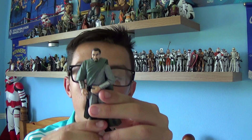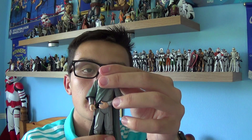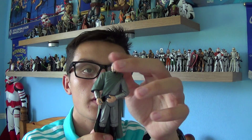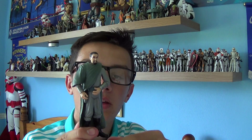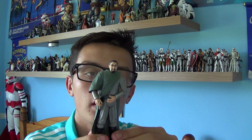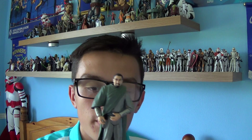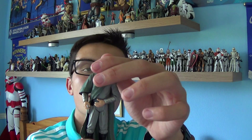Now the first time we see Senator Bail Organa is in Episode 2 of Star Wars, but we only see him for about 5 minutes throughout Episode 2. But in Episode 3 we see him a lot more, and we get an idea of how important he is to the Republic — and also as a target for the Empire.